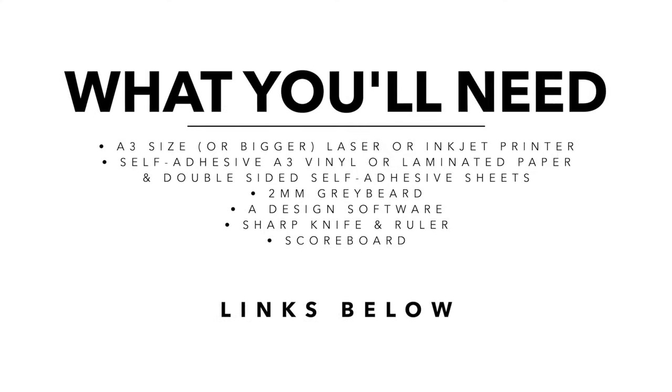Here's what you'll need: at least an A3 size laser printer or inkjet printer, self-adhesive A3 vinyl or bigger — or if you can't get that, standard paper that's laminated with double-sided self-adhesive tape sheets, two millimeter gray board, software to design your cover, a sharp knife and a ruler, and a scoreboard.